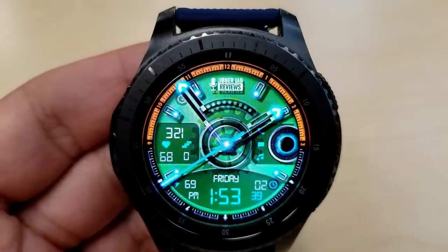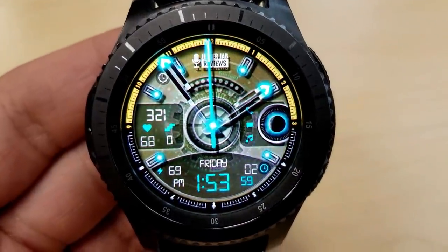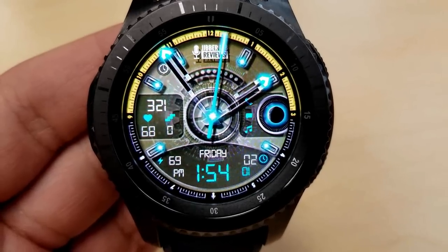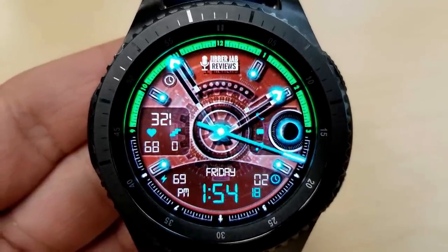It all works really well with this modern and futuristic design, and as I said at the beginning, this is going to remain a free watch face, so there's absolutely no harm in downloading it and checking it out for yourself.